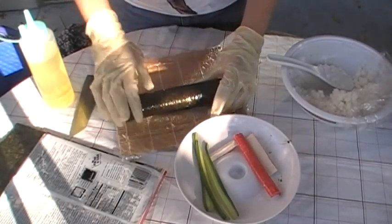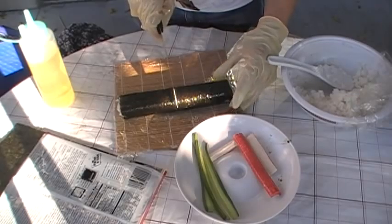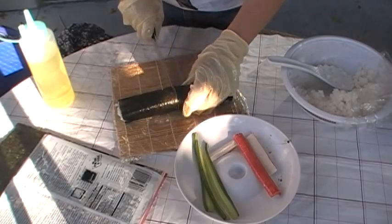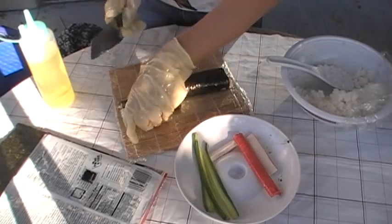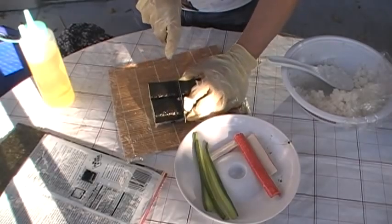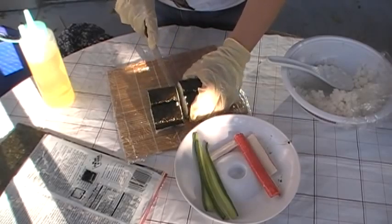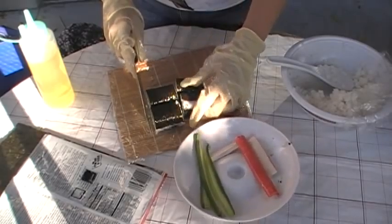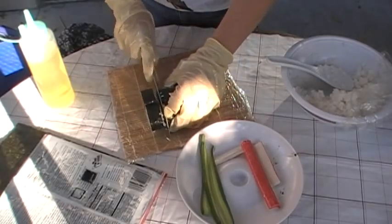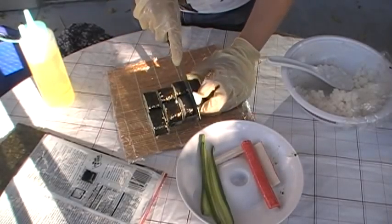Voila! Then I'll take the knife — it's already moistened with oil so that way it won't stick. I'll cut it into halves, and then halves again. So basically I cut it four times, which will make about eight pieces.